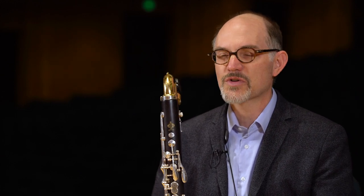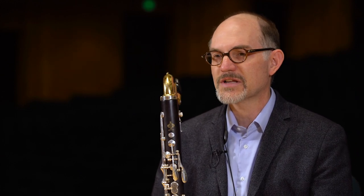Learning the bass clarinet opened up numerous opportunities for me, essentially doubling the chances to play in an orchestra.